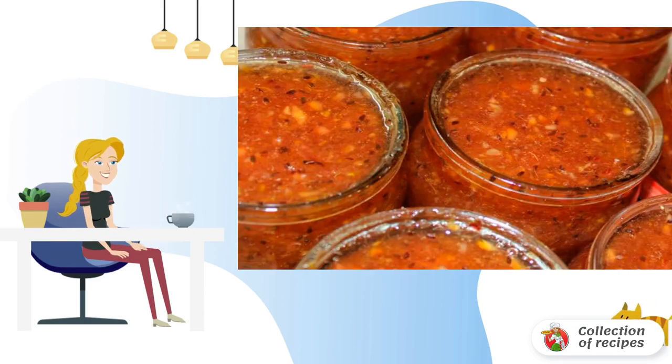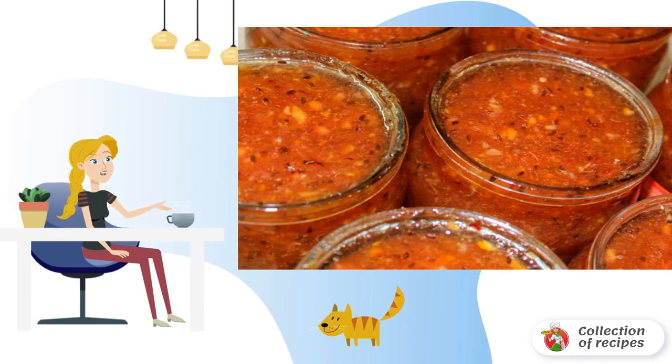After that, we pour the mass into sterilized jars and roll them up. You can, in principle, also close the jars with nylon lids. In total, I got 7 half-liter jars.